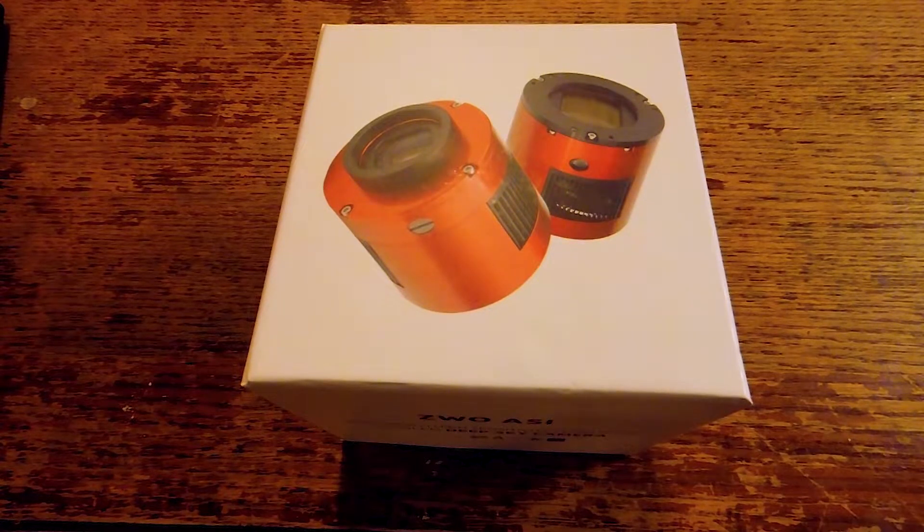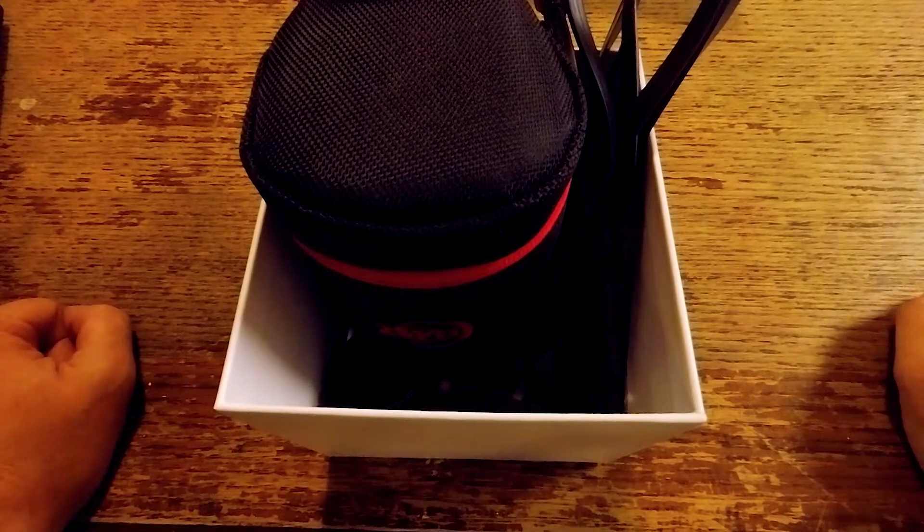I've been using my DSLR almost exclusively for the past few years, so I figured it was time to step up to a camera designed specifically for astrophotography. I decided to go with the ZWO ASI 294MC Pro. Today I'm going to open the box, show you what you get, and also show you a couple of things you're probably going to need to get the most out of this camera.